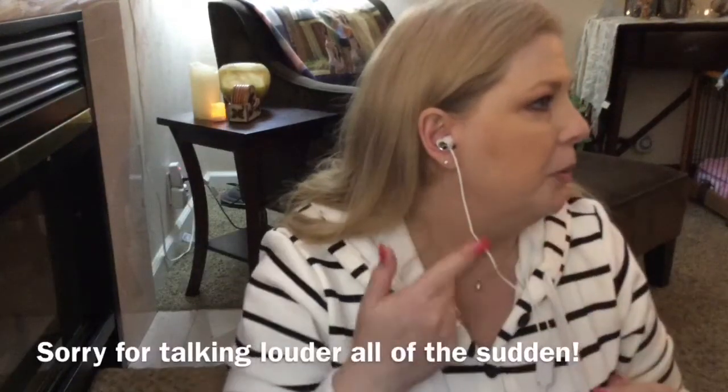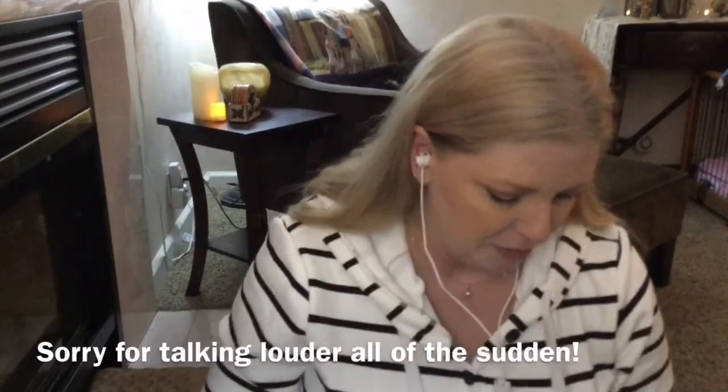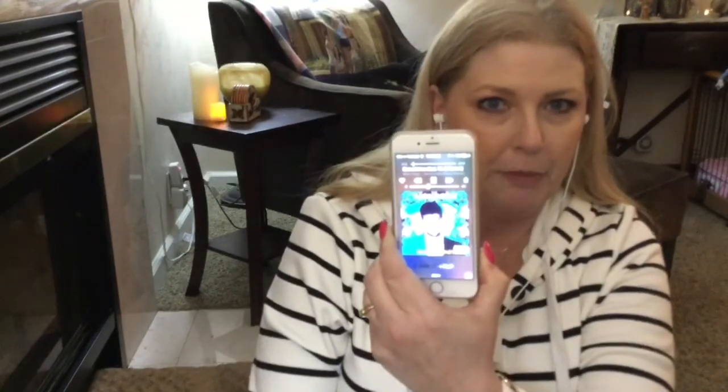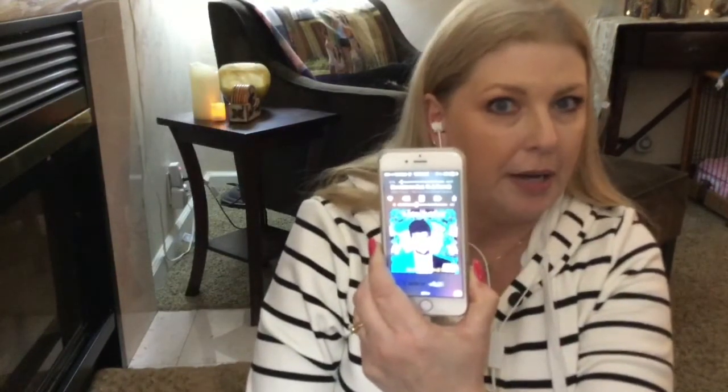Let's go ahead and give these a try. I'm going to plug it into my phone. I switched out to the smaller earbuds because the medium ones were a bit too big for me. You can see I have them in — just putting them in went ahead and started my music, and you can see right here on my phone the song just restarted and I didn't do anything.